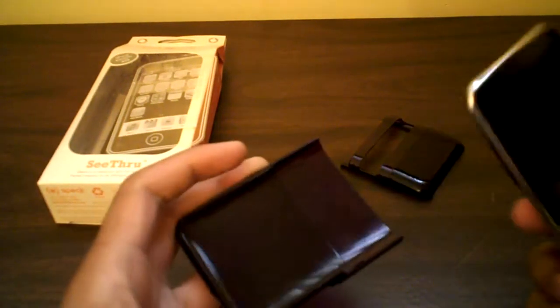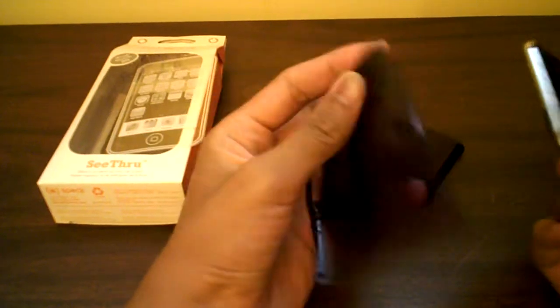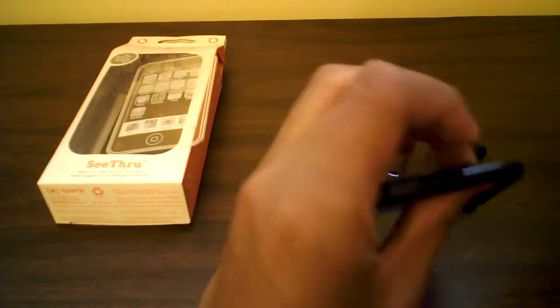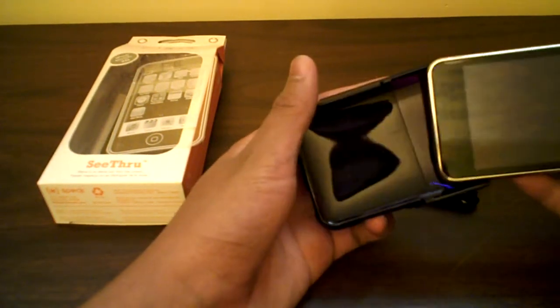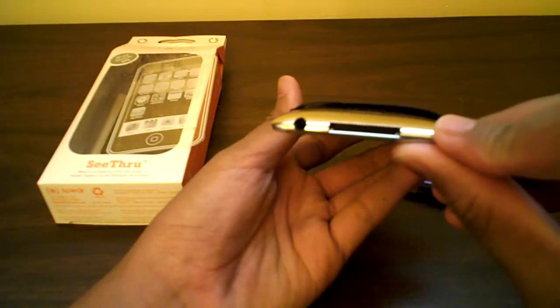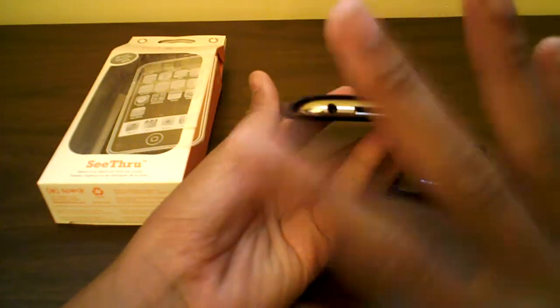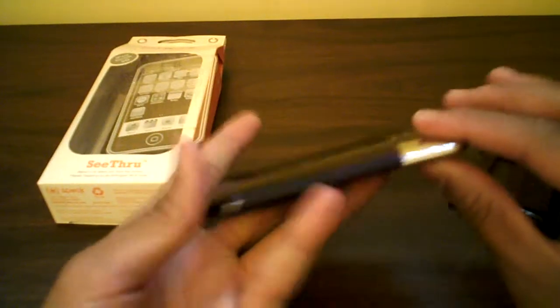Make sure you've got the top piece right there, and the volume rocker cutouts — very nice cutouts. Very thick plastic case. Slide it in there — not worried at all. It's very thin, and the back of the case is not touching the back of the iPod.